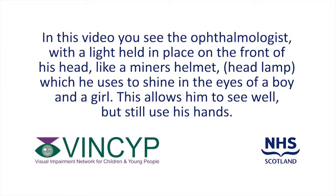In this video, you see the ophthalmologist with a light held in place on the front of his head, like a miner's helmet headlamp, which he uses to shine in the eyes of a boy and a girl. This allows him to see well, but still use his hands.